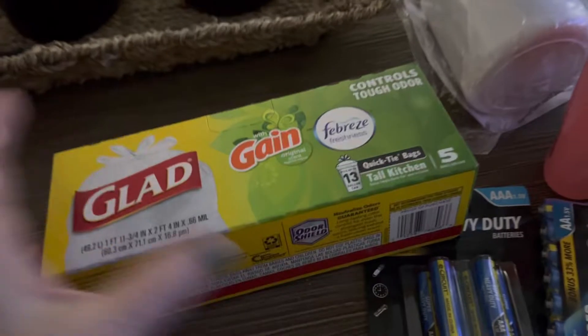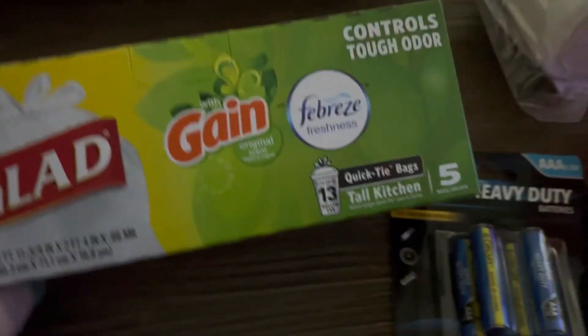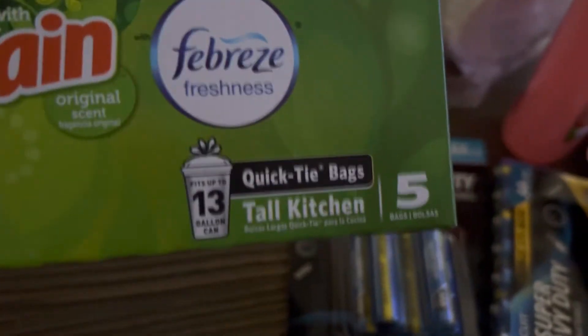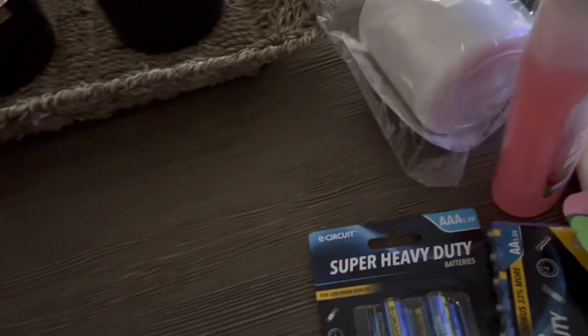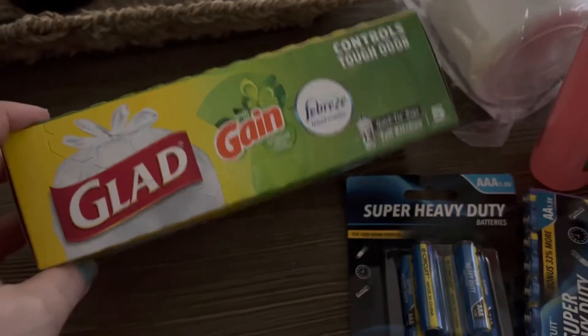I got some Glad trash bags with Febreze freshness. There are only five of them, so I'm not sure how well they'll smell, but it doesn't really matter — I need them.